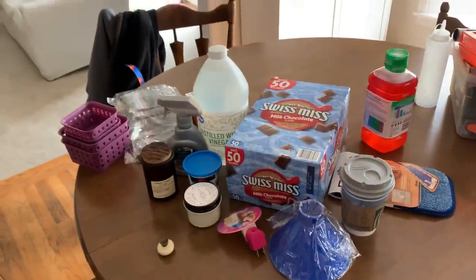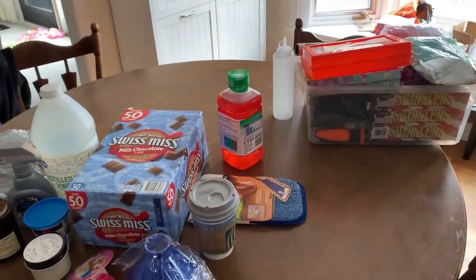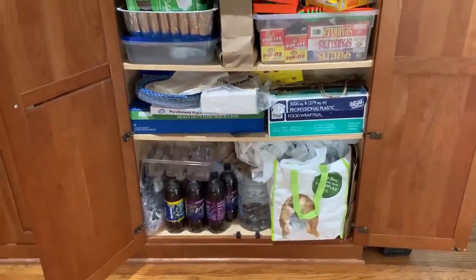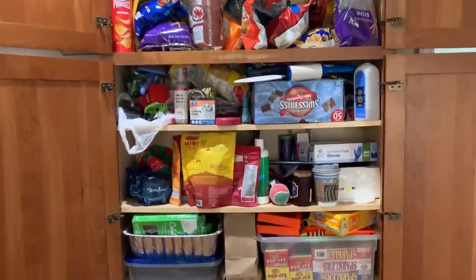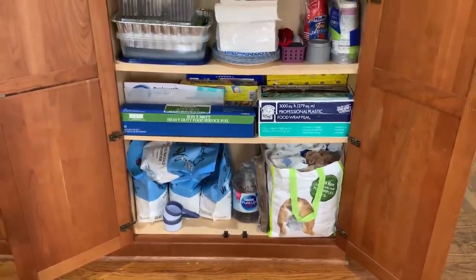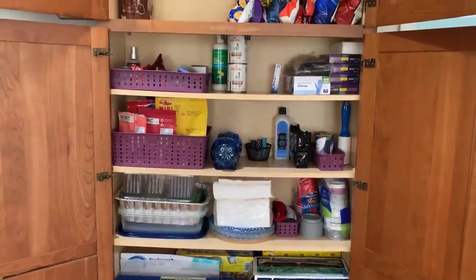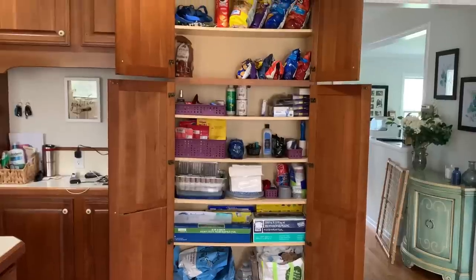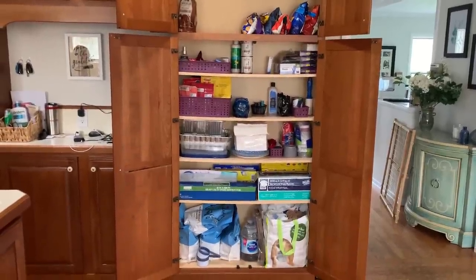These are the things from that cabinet that are not going back in: some candles, hot cocoa for the girls, sparklers, and pumpkin carving things — all going to the basement. Thank you so much for spending some time with me today! We took a quick look at what this cabinet looked like before, and after about an hour of getting rid of things that didn't belong and organizing it, I can now see everything clearly. I hope this gives you some inspiration to go tackle an area that's been bothering you. If you enjoyed this video, give it a thumbs up — I'll see you next week. Bye!